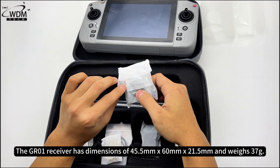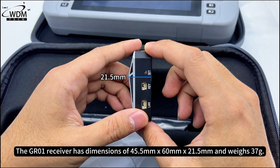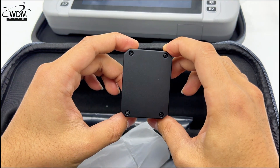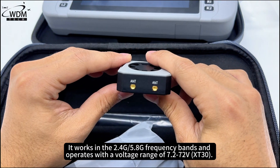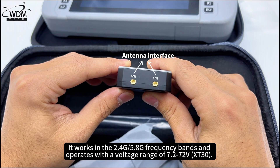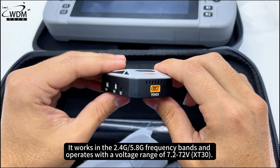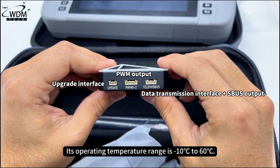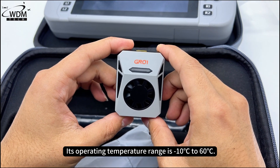The GR01 receiver has dimensions of 45.5mm x 60mm x 21.5mm and weighs 37g. It works in the 2.4G/5.8G frequency bands and operates with a voltage range of 7.2–72V. Its operating temperature range is minus 10 degrees Celsius to 60 degrees Celsius.